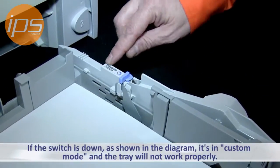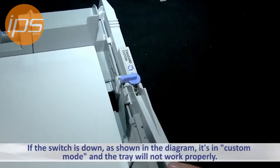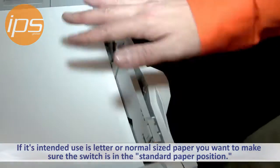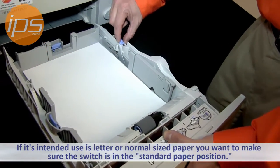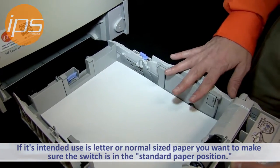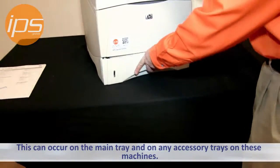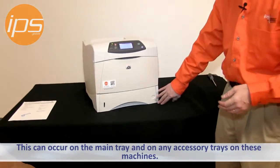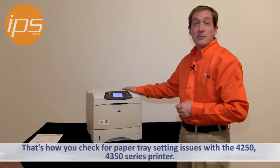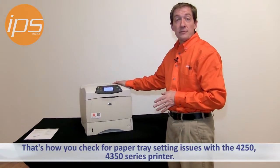As you can see in this diagram, if the switch is down in the custom mode, this tray will not work properly if it's intended for letter or some normal sized paper. You want to make sure that this is in the proper position, which would be the standard paper position, for this tray to work right. This can occur on the main tray and any accessory tray on these machines. And that's how you check for some of the more common paper tray setting issues with the 4250–4350 series printer.